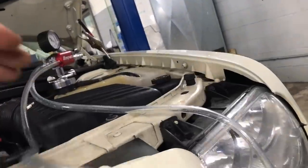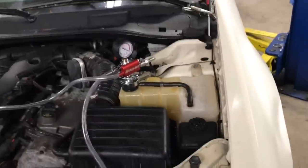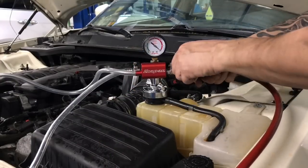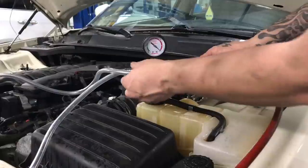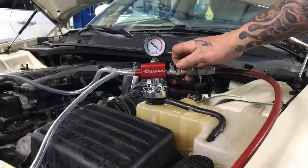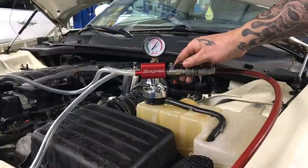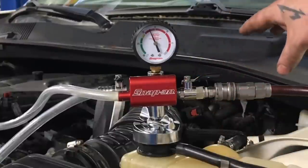This is our bleed-off, so take your bleed tube and put it into an empty jug. We're going to hook up the shop air and I'll show you how to do this. You want both valves closed — this valve and this valve. We're going to hook it up and open this valve, and that's going to start the vacuum.